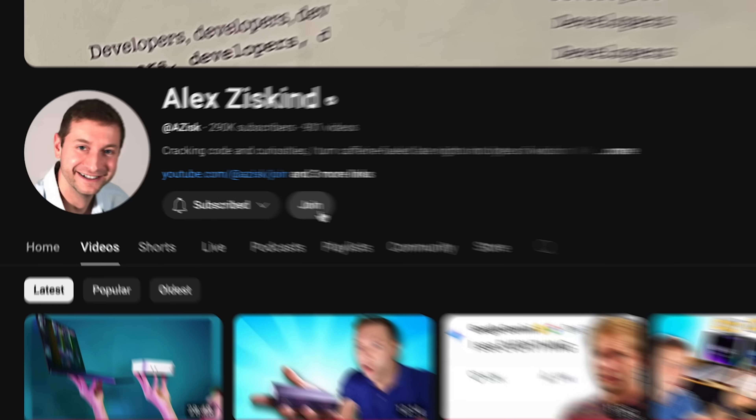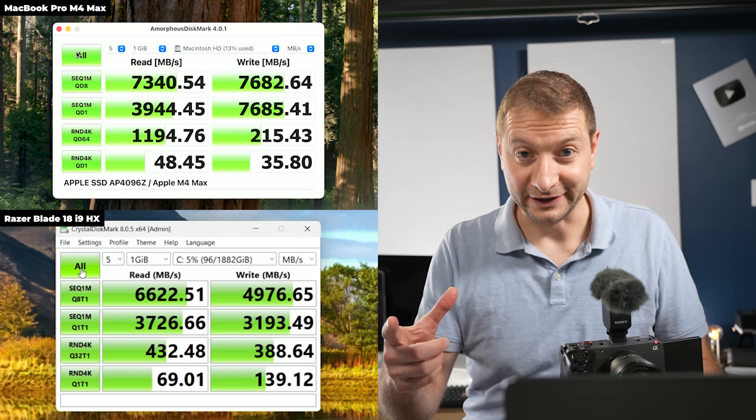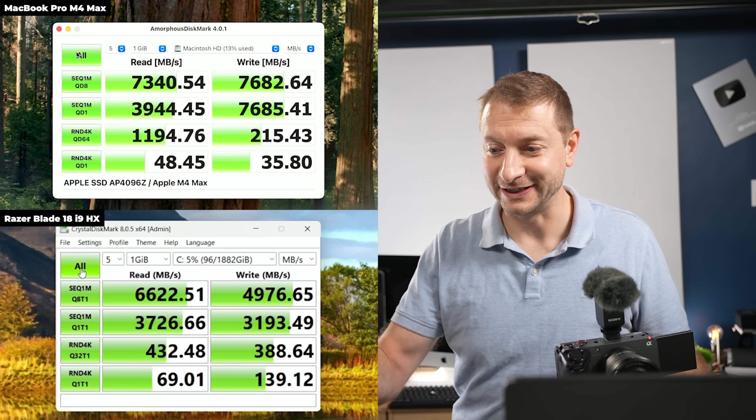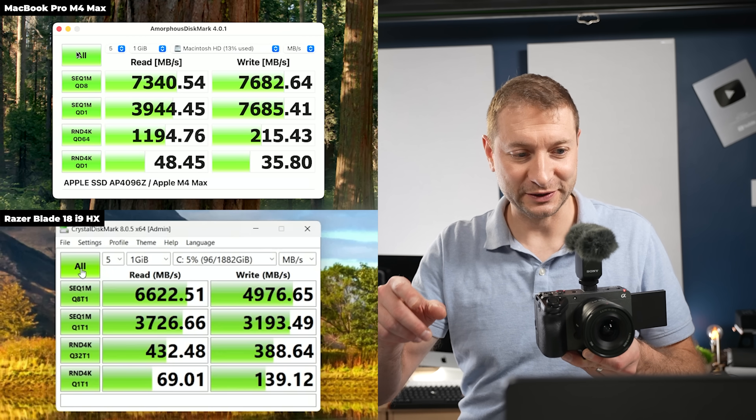Quick thanks to the channel members — this is an independent review and I bought both machines myself, so thank you for making that possible. There's a join button below if you want to support the channel. Back to the video: we now have the disk speed test results.